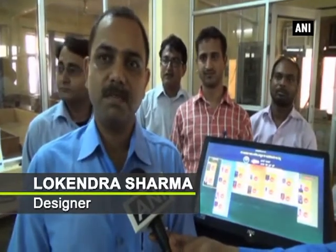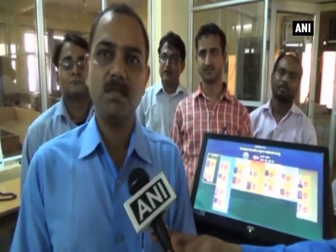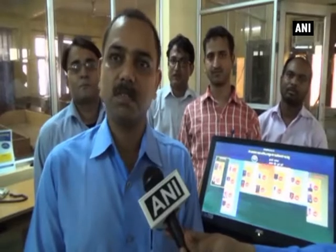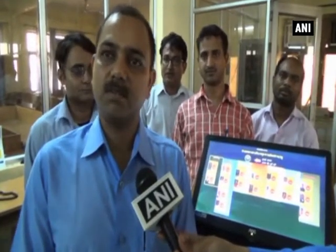The existing EVM uses an embedded system where the voting data is stored within the same machine. You have seen that during counting, the machines are collected and connected, and then the data is collected by counting.